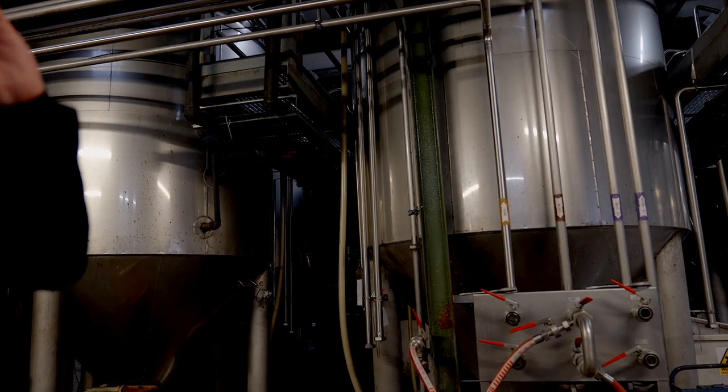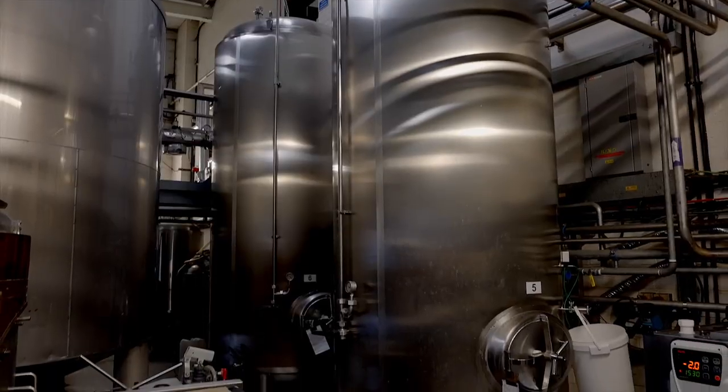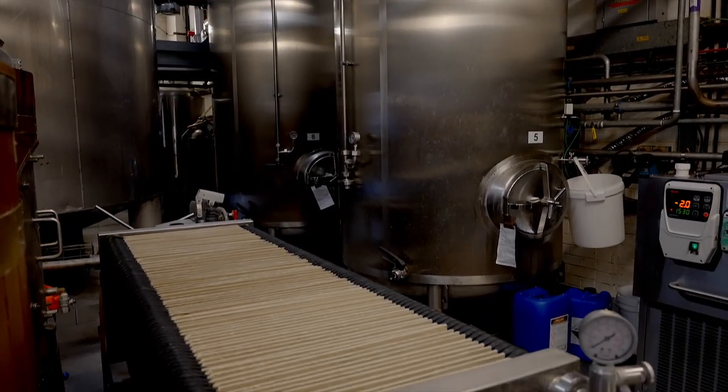They usually brew either 5,000 or 10,000-litre batches. When brewing a 5,000-litre batch, they just switch on the cooling at the base of the fermenter; for 10,000 litres, they switch it on for the full size of the fermenter.